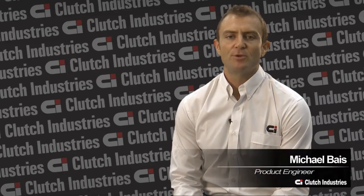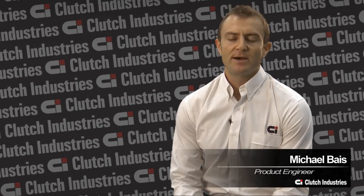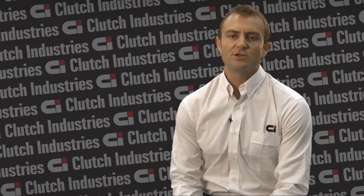Hello, my name's Michael Bass. I'm a product engineer with Clutch Industries. Today I'll be talking about clamp load versus torque capacity within a clutch kit.